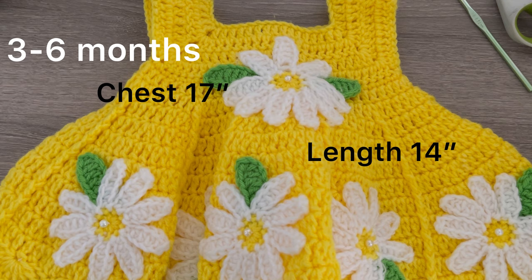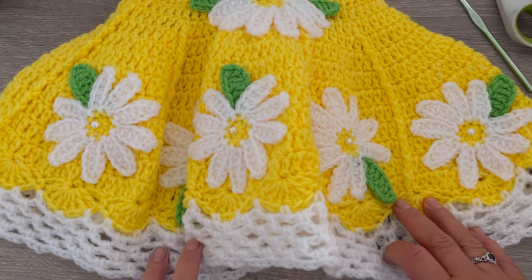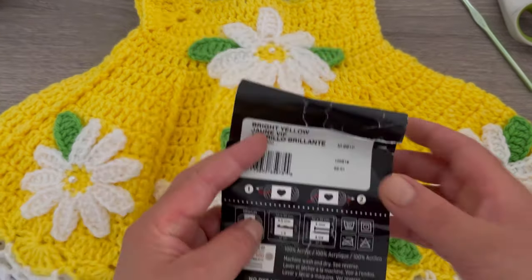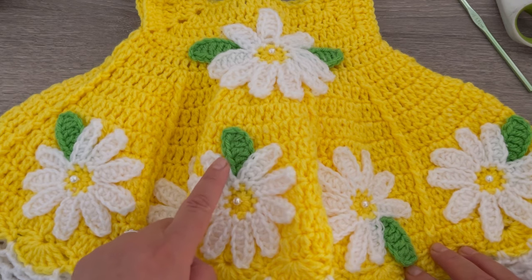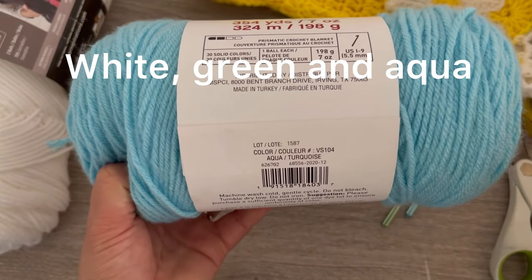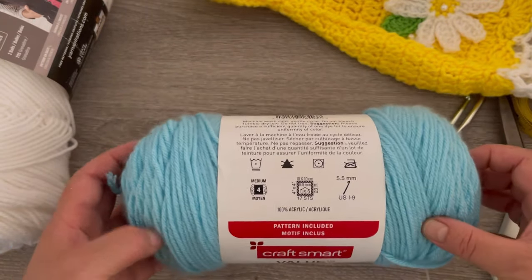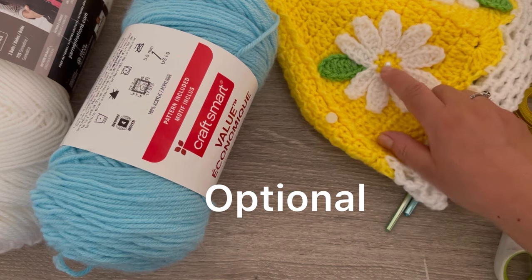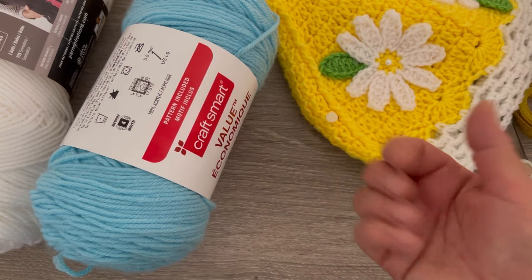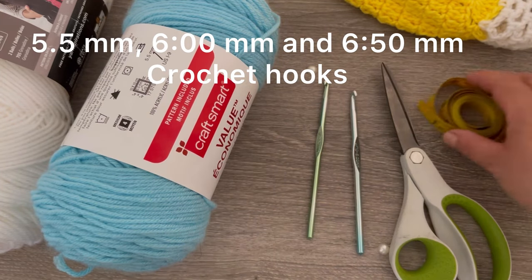Hi, welcome back to my channel. Today I will show you how to make this beautiful dress. I got inspired by a picture I saw on Pinterest. For this one I chose sprite yellow, and we will also need white and a little bit of green. For the video today I will be using aqua. You will also need a little pearls, but this is optional, just to put on the center of the flower. We need a 5.5 millimeter hook, a 6 millimeter hook, scissors, and a measuring tape.